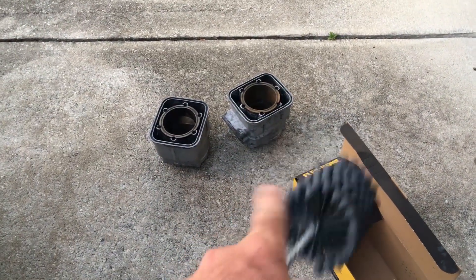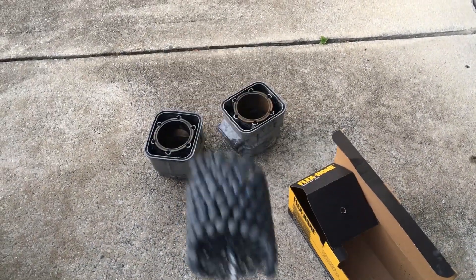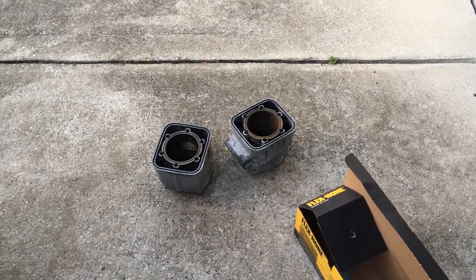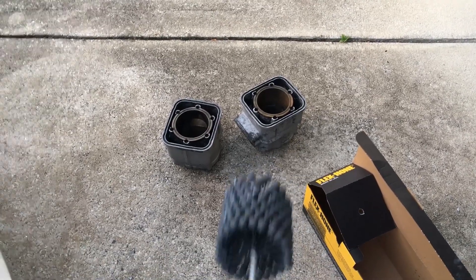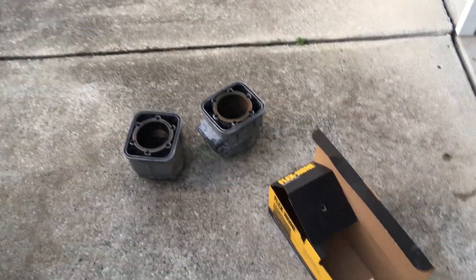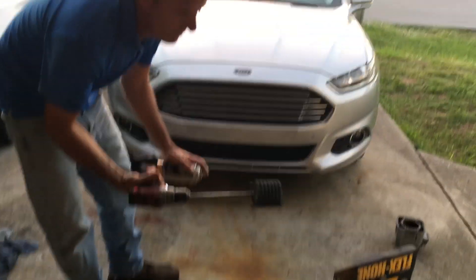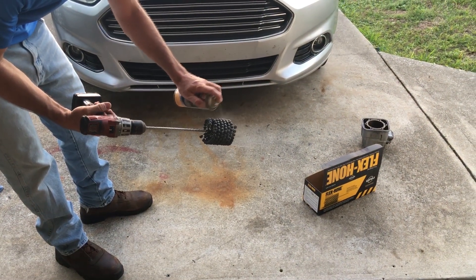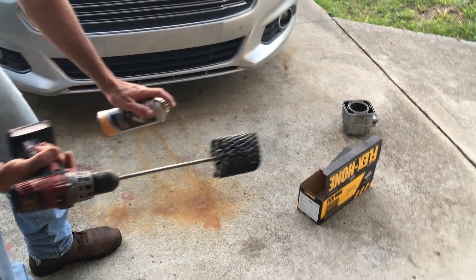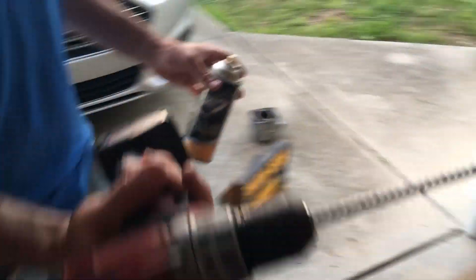And if you seat those rings with conventional oil - not synthetic - you seat them with garbage oil. That's how you break rings in, garbage oil. You want the Walmart Super Tech? That's how you break in rings. You don't break it in with high-performance Motul or anything else. You break it in with garbage oil. So the first thing I do is put it in a drill and hit it with a little bit of penetrating oil.